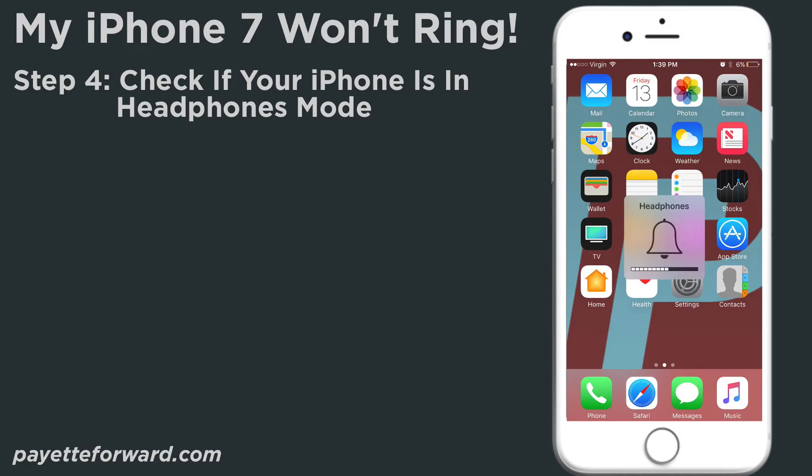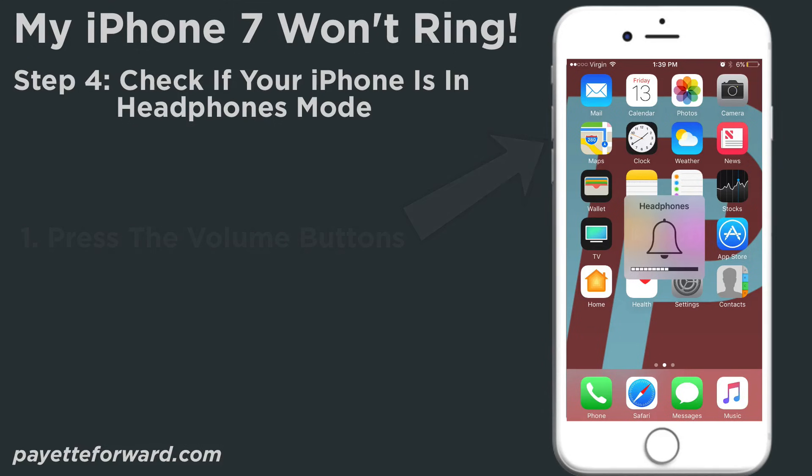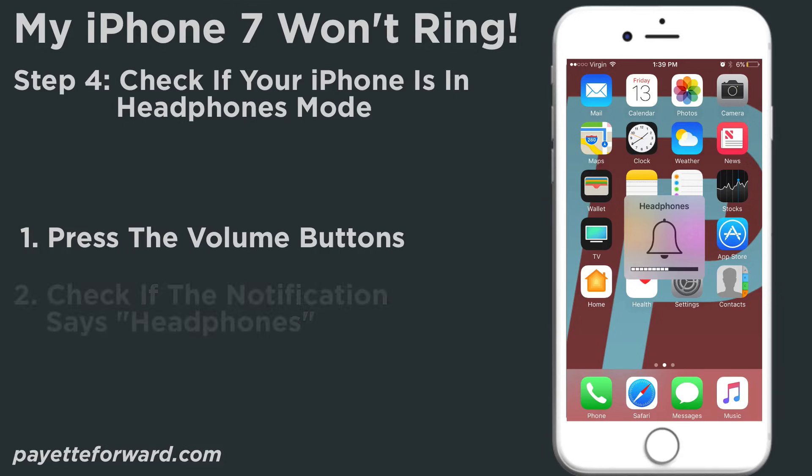The final step in our troubleshooting process is to check if your iPhone is in headphones mode. If there's any lint, gunk, or debris in the lightning port of your iPhone — which is the charging port on the bottom — your iPhone may be tricked into thinking it is in headphones mode, and therefore it won't ring. The fastest way to check is to press the volume buttons on the left side of your iPhone. If the notification that pops up says "headphones," then your iPhone is in headphones mode.